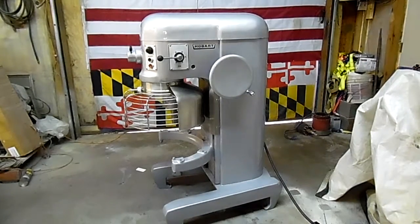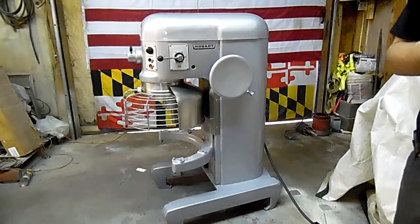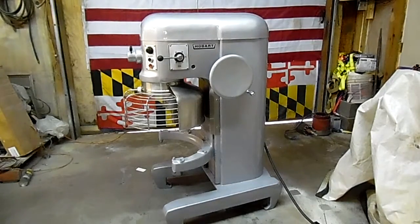What we have here is a Hobart H600T with the timer. What you hear in the background right now is our three-phase converter we use to power our machines and test them. I'm going to go ahead and run the mixer now.